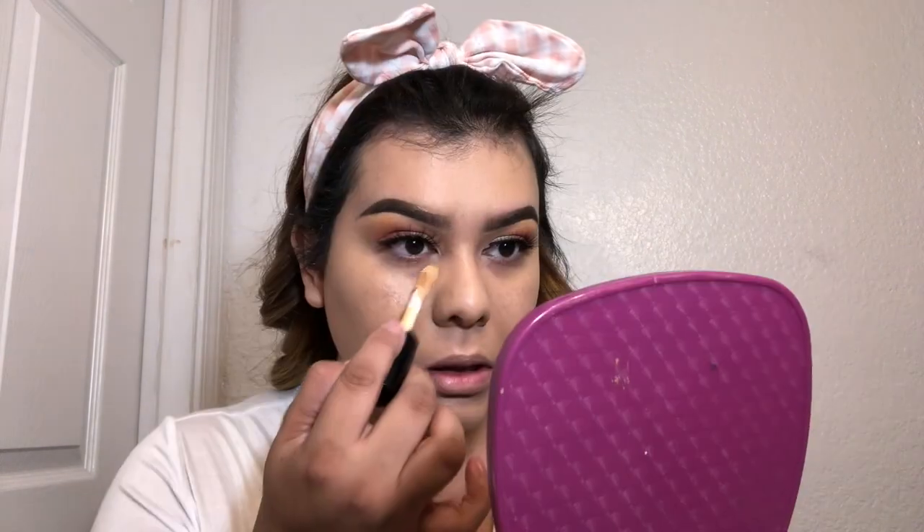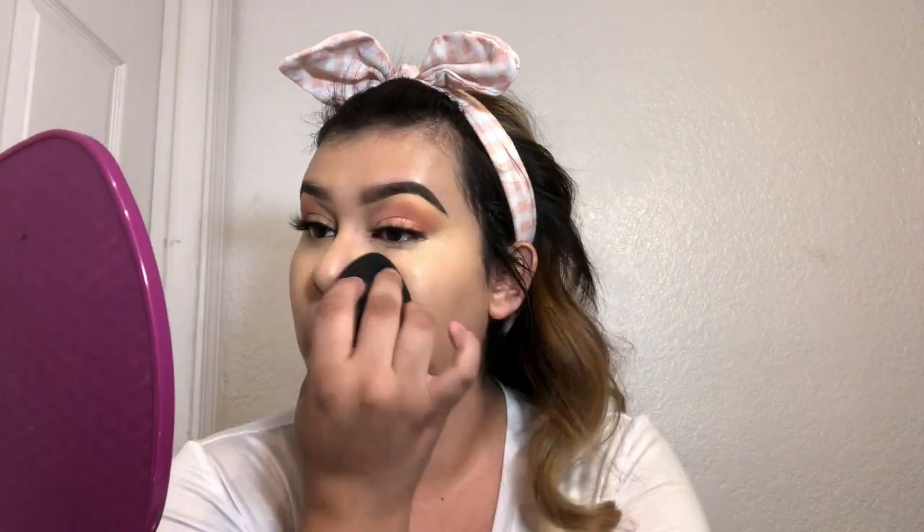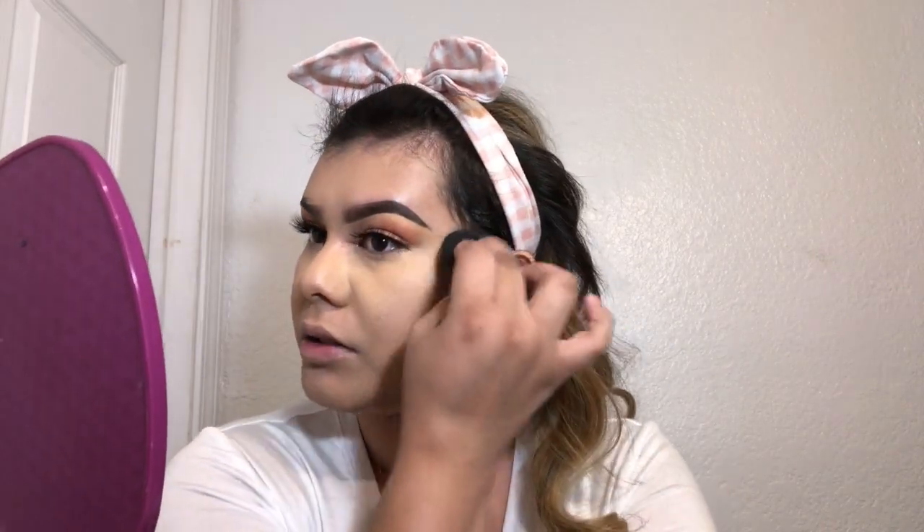For concealer I'm gonna go in with the same one as always - e.l.f. in medium beige - and I'm gonna apply where I always apply my concealer. That's definitely a lot of concealer, so I'm gonna go in with my damp sponge and just blend it out. So yeah guys, like I was telling you, I want to make my channel more into a family channel, make it more fun - not just for me but for you guys who follow me.